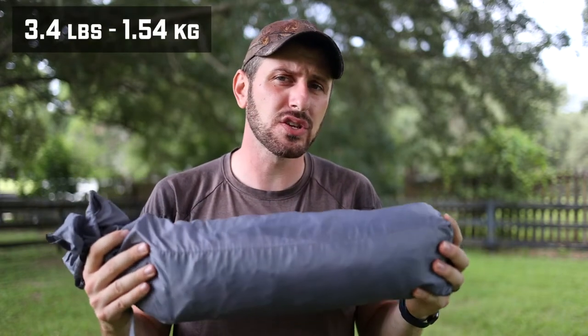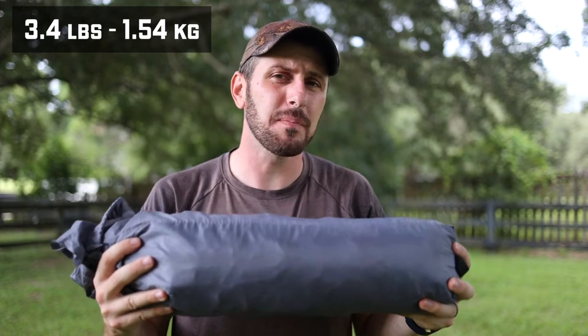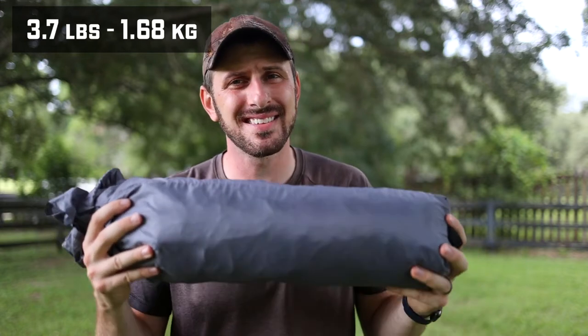That weight — the advertised weight — is 3.4 pounds. Not too bad. Unfortunately, on my scales it comes in around 3.7 pounds.